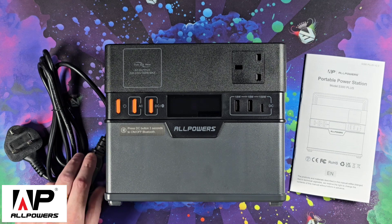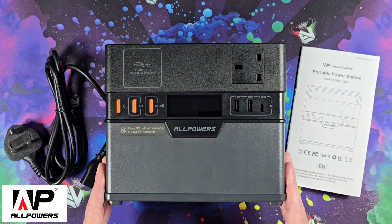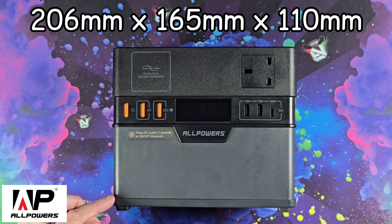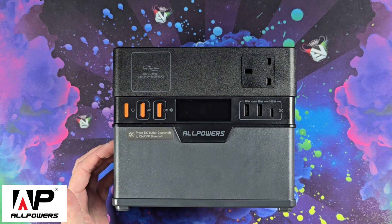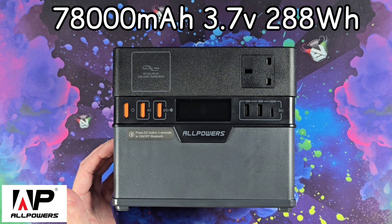In the box you're going to get your normal kettle lead and a user manual. The device is not huge — it's 206mm long by 165mm high by 110mm deep. Inside, the lithium batteries have a capacity of 78,000 mAh, which is 288 watt hours.